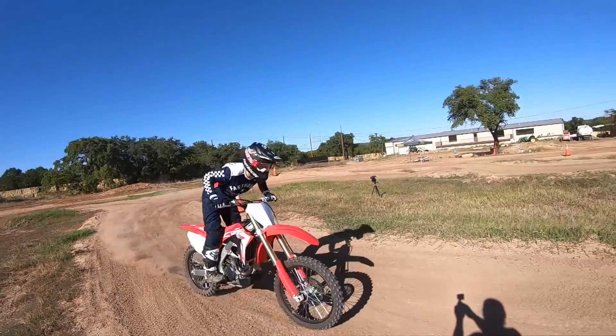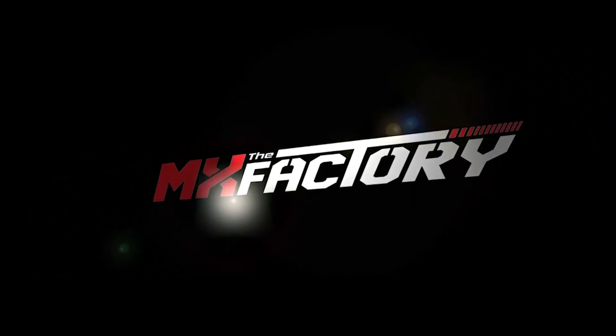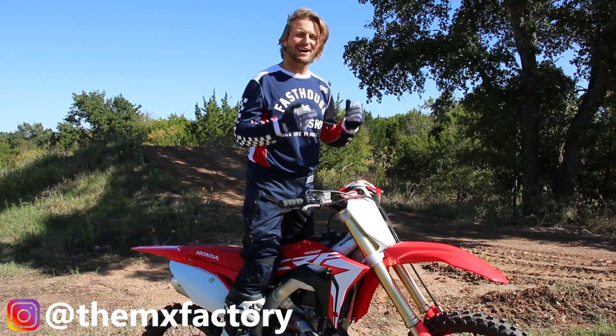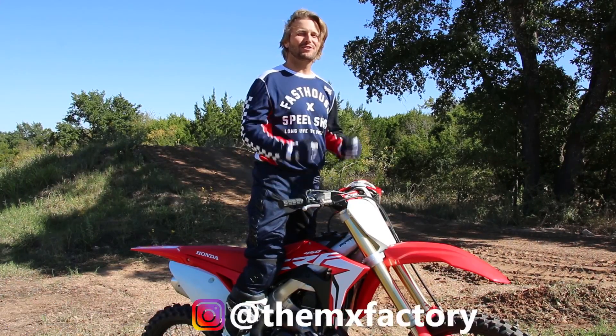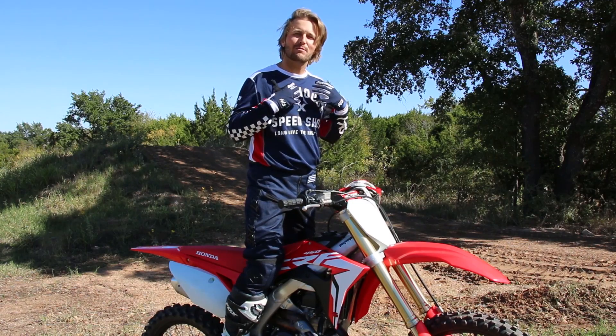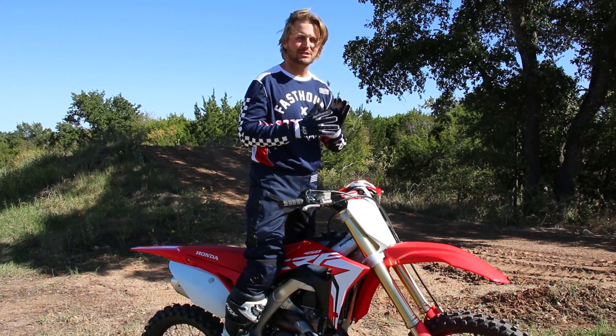In this video, we're going to show you the proper attack position. What's up everyone? Tyler at the MX Factory here in Austin, Texas. Today we're going to show you what I think is probably one of the most important things to know on a motorcycle, and that's going to be proper attack position.